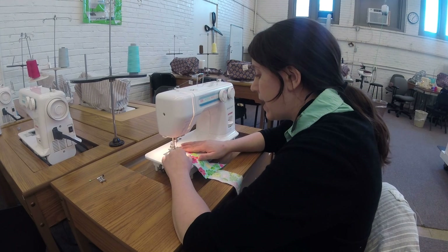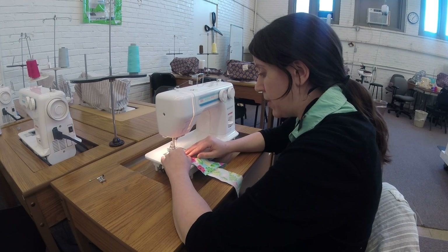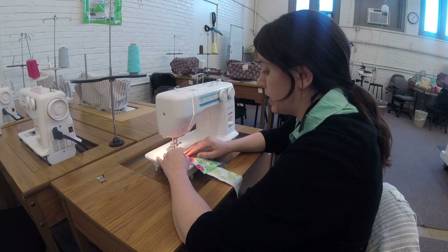If you're sewing by hand, we have a video uploaded on how to make a hand-bound buttonhole, which are really, really beautiful.